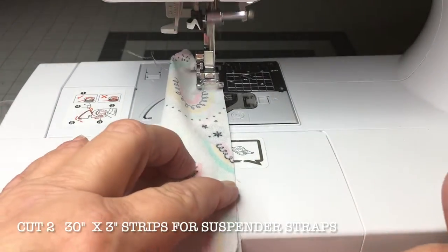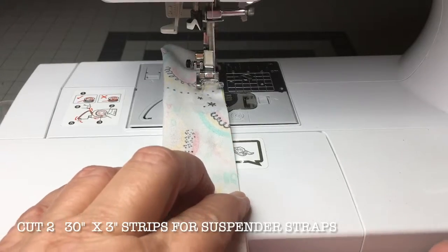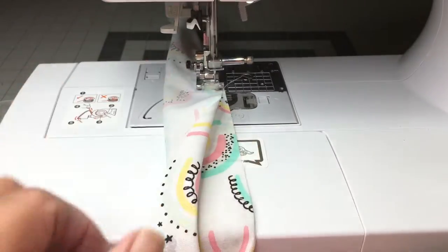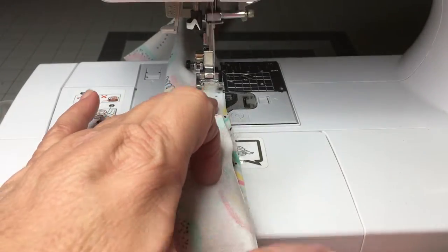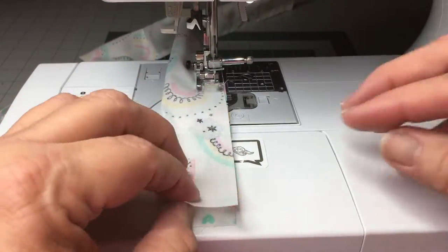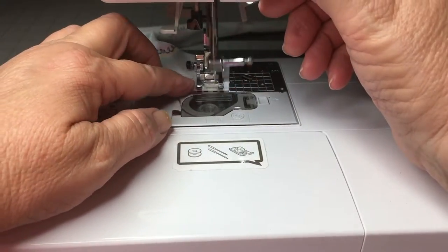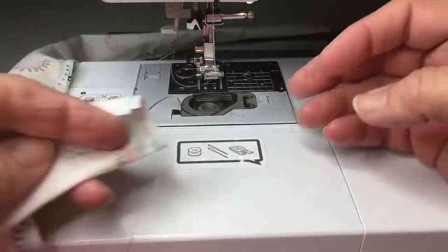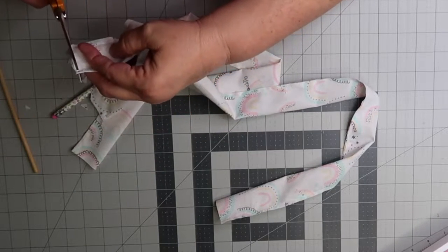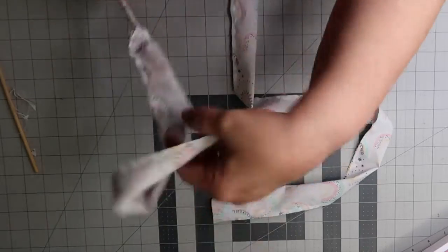Now sew your straps. Fold your fabric in half and make sure if it's directional fabric to sew close to the top. Then turn your straps inside out. There are a lot of tools out there on the market to turn fabric, but for years I've always used a pencil and a dowel rod — it makes it really easy.